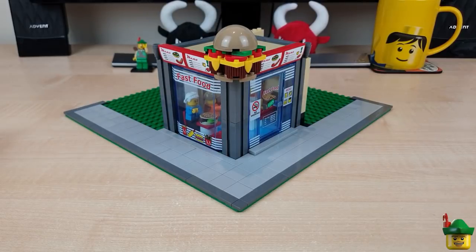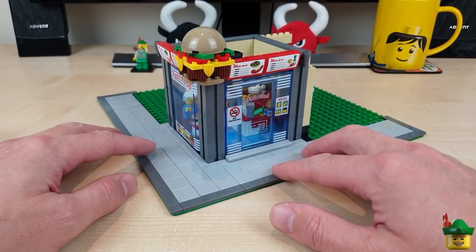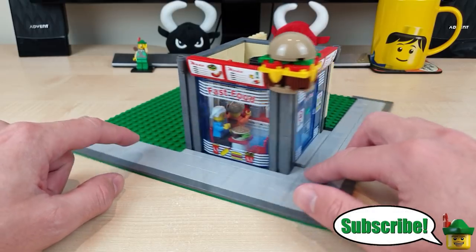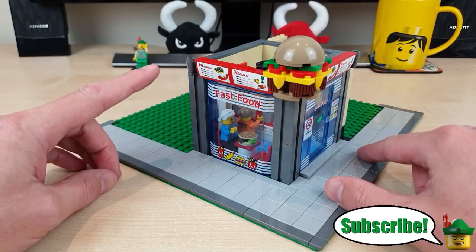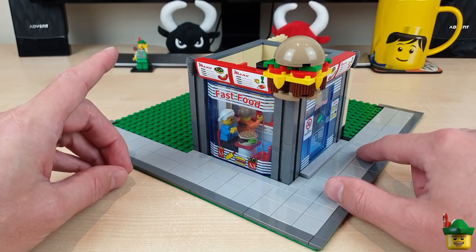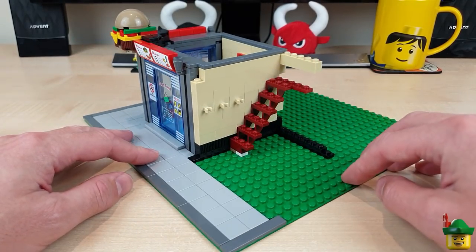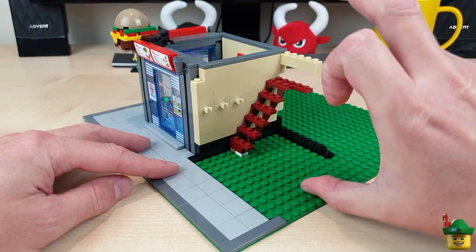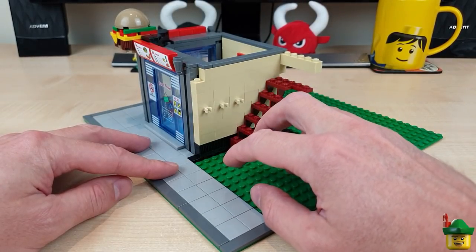As you'll know from part one, we created a fast food restaurant on the corner. What I plan to do is make another business on each of the two remaining sides, as well as a stairway to give access to a business on the floor above. This side is the one we're focusing on today, which has its own internal stairway making it a distinct two-story building on the side of this block.